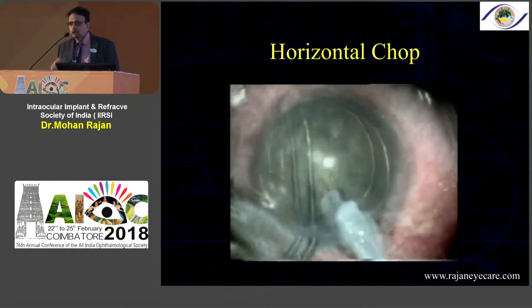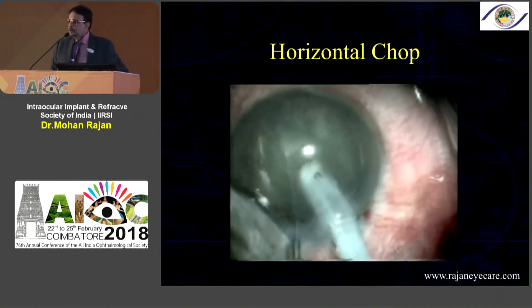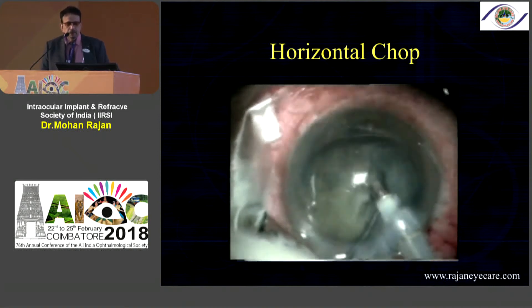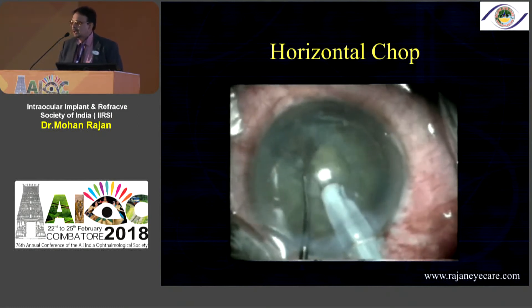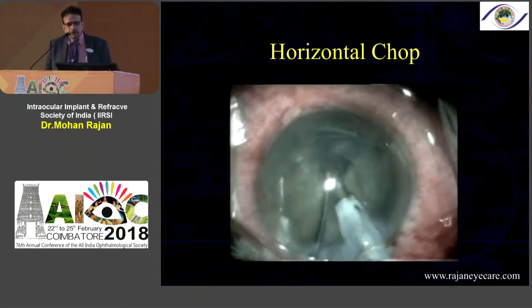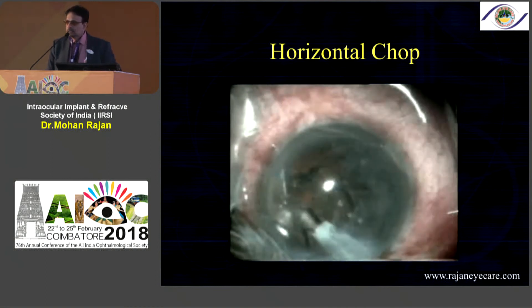This is a horizontal chop, which you can do for dense cataracts with a good cortical cushion. You go underneath the incision and come from the equator. You need to use a blunt chopper — don't use a sharp chopper because you can damage the zonules and the posterior capsule. What is important is to bury the phaco handpiece. In all chopping techniques you need to go a little vertically down and come from the periphery, that is from the equator. In brown cataracts there's a problem with horizontal chop because there is nucleus and more nucleus and very less cortex, which is why we cannot do this technique for brown cataracts.